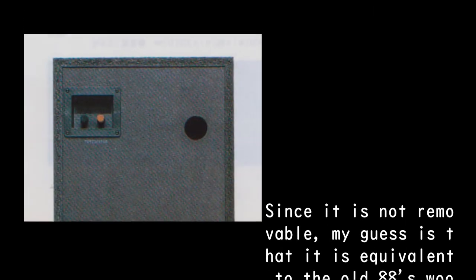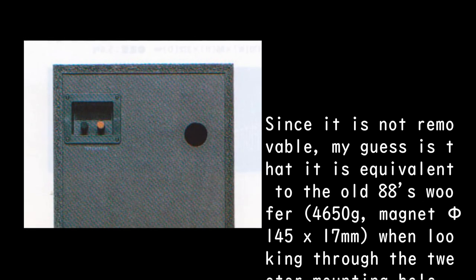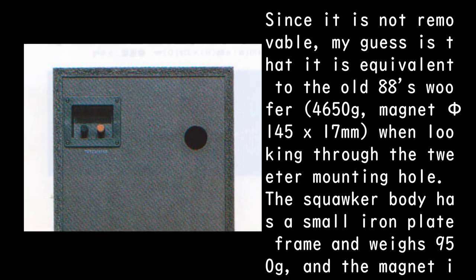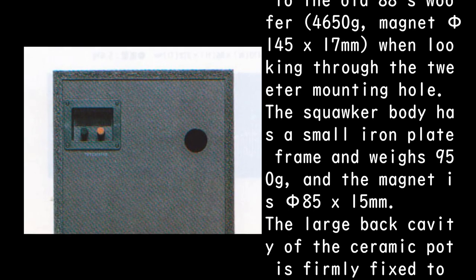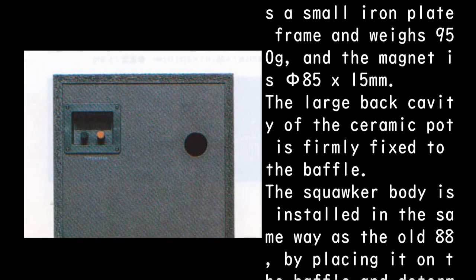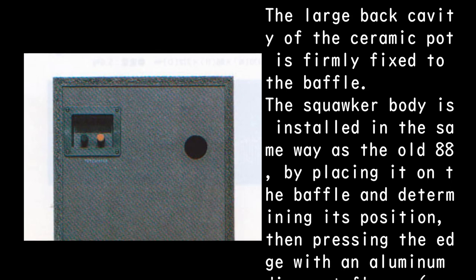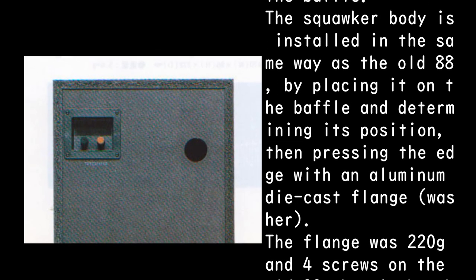Since it is not removable, my guess is that it is equivalent to the old 88's woofer: 4,650g magnet, phi 145 x 17 millimeters. Looking through the tweeter mounting hole, the squawker body has a small iron plate frame, weighs 950g, and the magnet is phi 85 x 15 millimeters. The large back cavity of the ceramic pot is firmly fixed to the baffle. The squawker body is installed in the same way as the old 88 — placed on the baffle, positioned, then pressed with an aluminum die-cast flange washer.